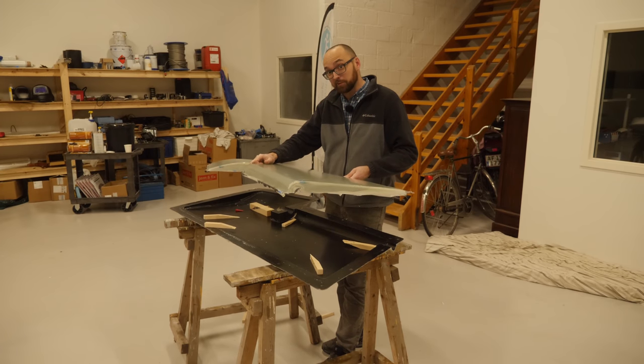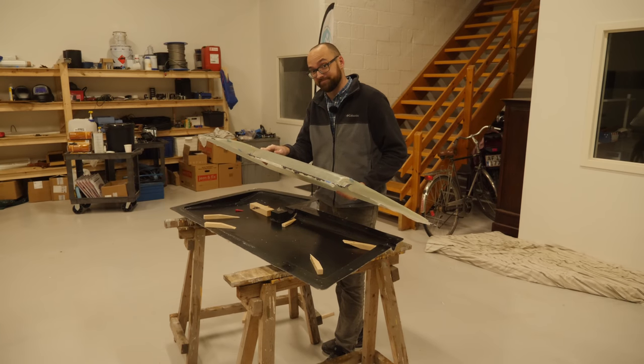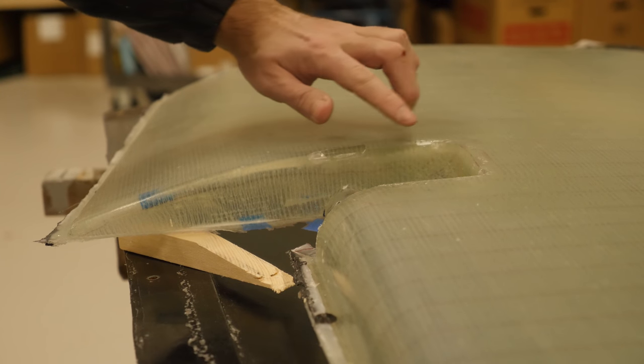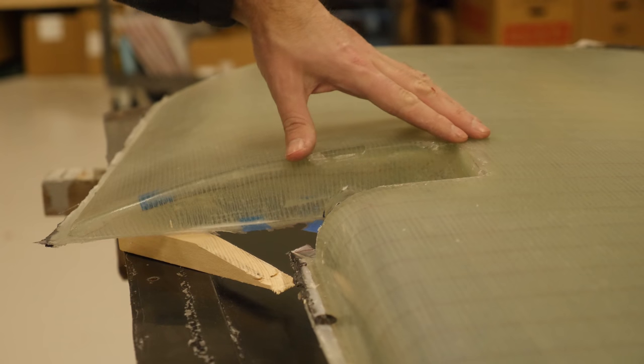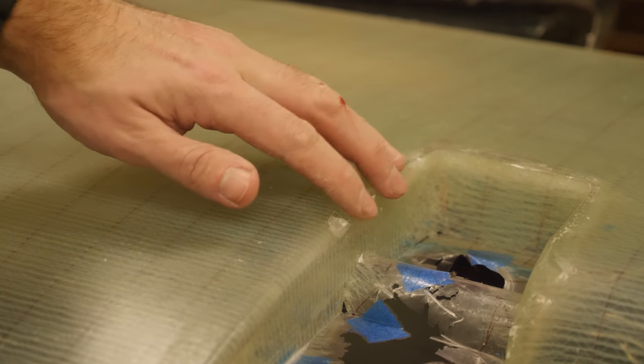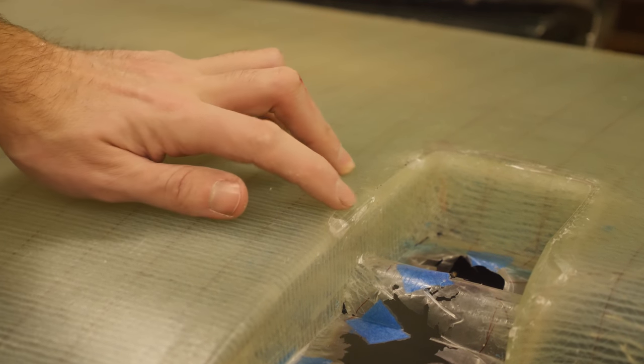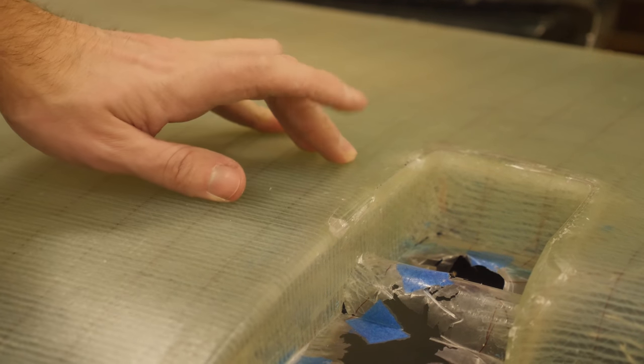If there ever was a 10 on the spiffiness scale then this is it. Of course that scale goes to 11, and there's a reason why this is not an 11 — remember that little bit of bridging I had because I didn't put in enough pleats? Well this is the result. It's easily fixable with a tiny bit of fairing compound, but apparently that is why you don't want bridging.